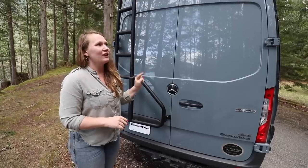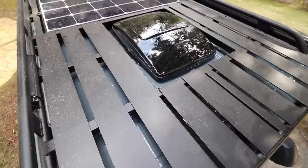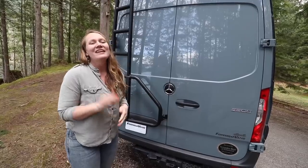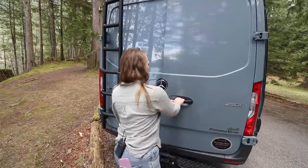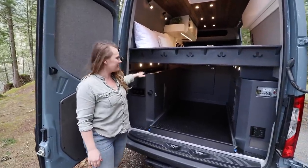We also have an awning, and on the roof of the van we have a 390 watt solar panel from 72 South, with an exhaust fan in the back.